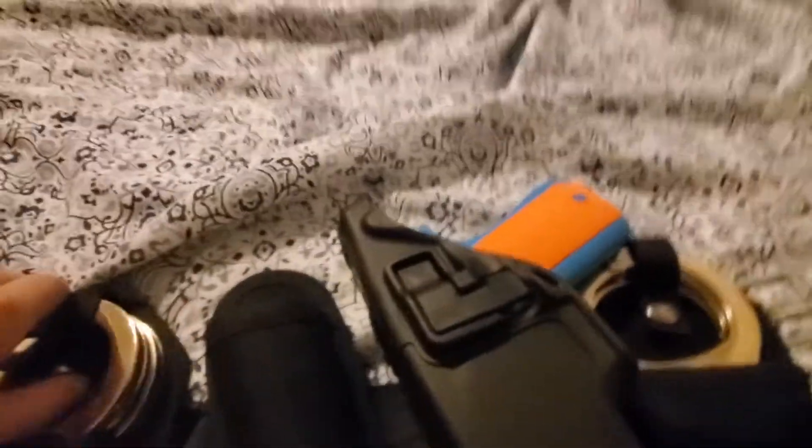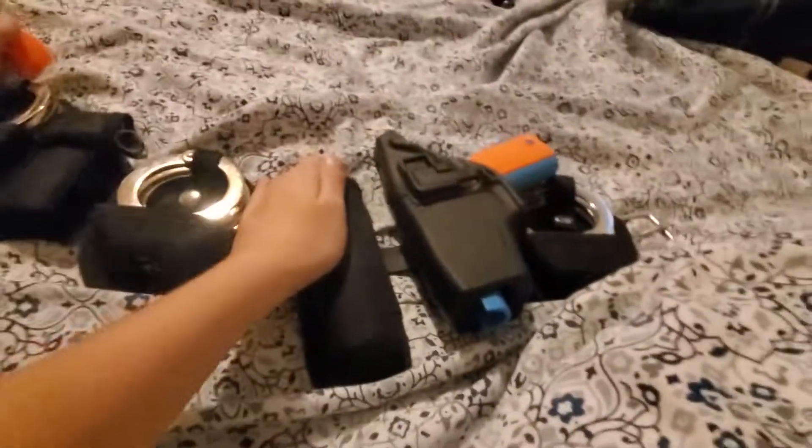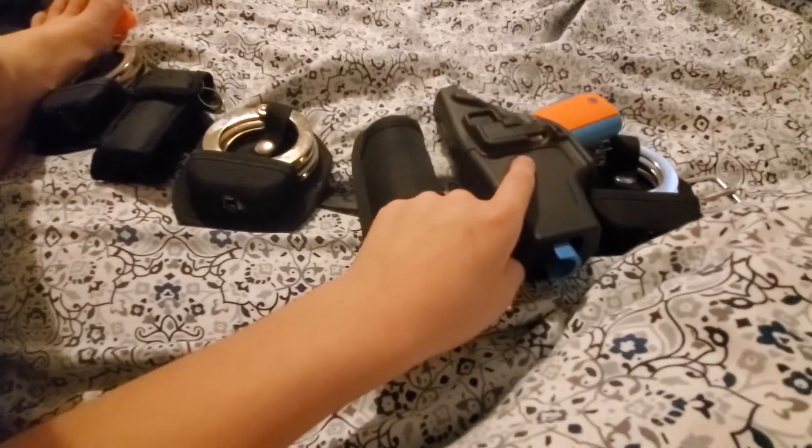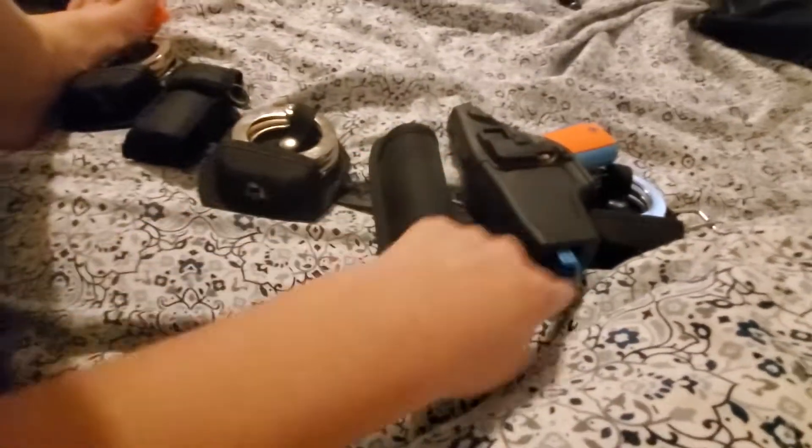The downside of it is when you get in some type of tussle — like when you get in a fight and flip — your baton will fall out. I'm also going to do a review on where I got it from and everything.